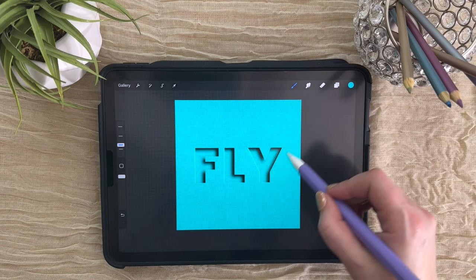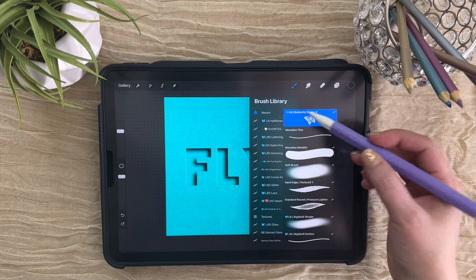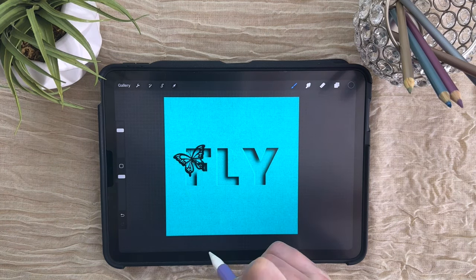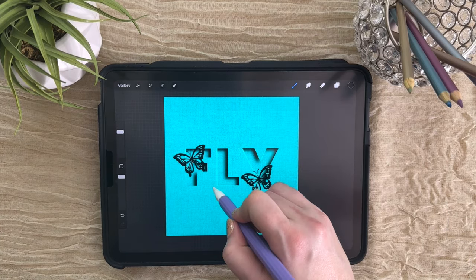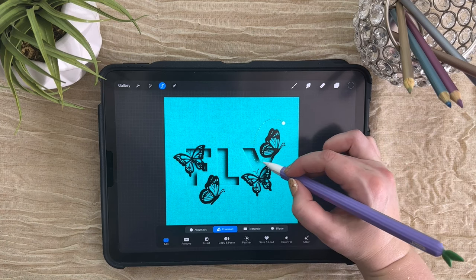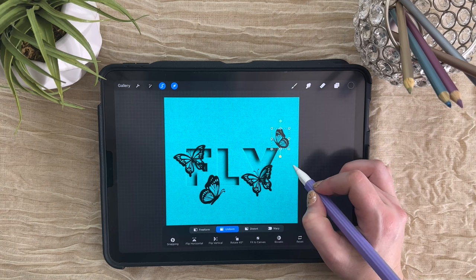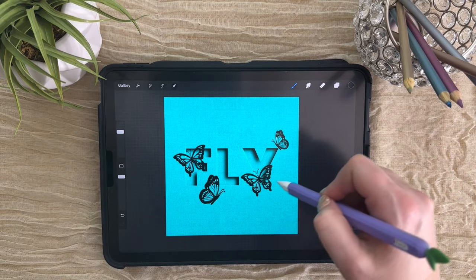Our next step is to add some butterflies and a vine. I've actually created a custom stamp brush to make this easier, but you can of course draw them yourself. Let's add a new layer at the top — I'm using black for the outline — and I'm going to adjust the size and stamp that on there, and put one more over here. I'm going to use the selection tool to readjust and flip these individually. I've got it on freehand right now, so I can circle around one, tap it at the end, switch to the transform tool, flip this one horizontally, and resize it so it's just going to perch right here on the edge of that Y. I'm going to do the same thing for the rest of these and readjust them to where I'd like them.